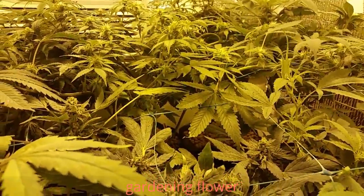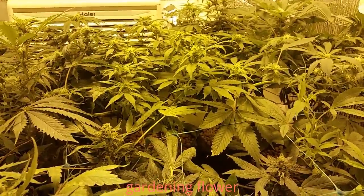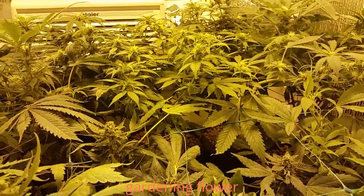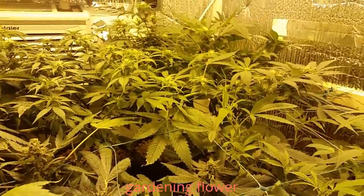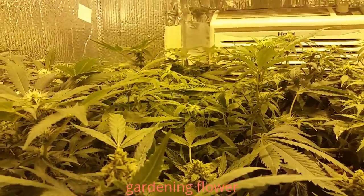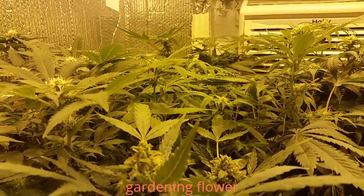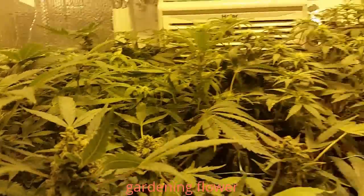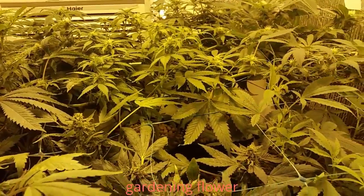A lot of schedules you see on the sides of bottles of three and two bottle nutrient systems would have you believe that you should cut off nitrogen as soon as you switch to 12 and 12. But what I learned in the grow book and equipment guide is if you're measuring your PPMs of your nutrients based on a profile, then you are feeding them what they need.